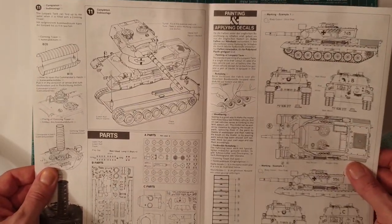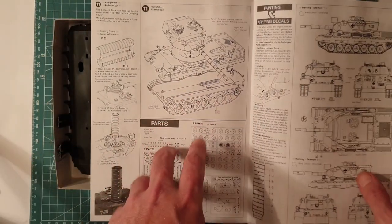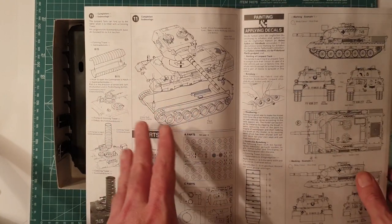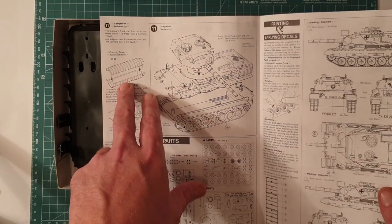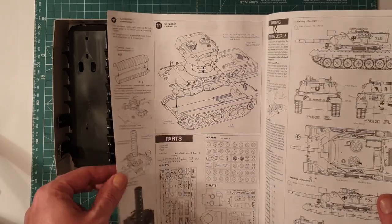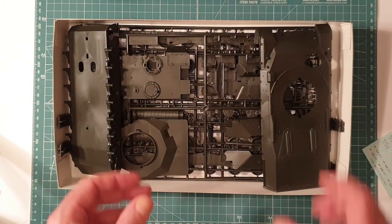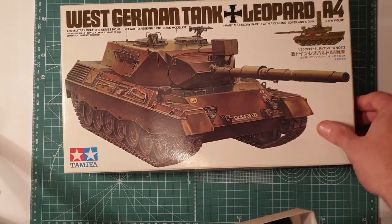The assembly is actually quite quick and easy - there's not a heck of a lot to it. I've built one of these before, converted to the Australian version, and had absolutely no fit issues at all. It was a really nice build. You also get the conning tower for the snorkel version - you attach that to the top of the turret and it gives it deep wading capability, handy for rivers.